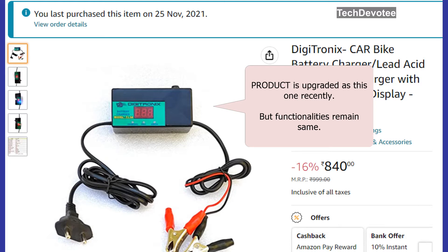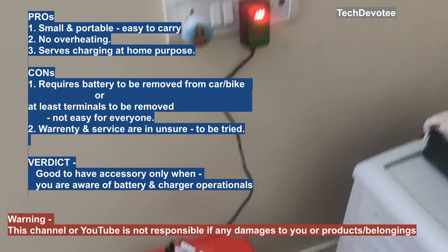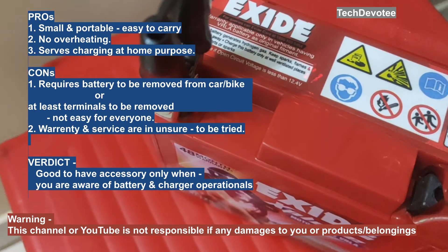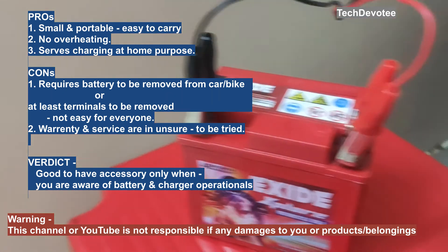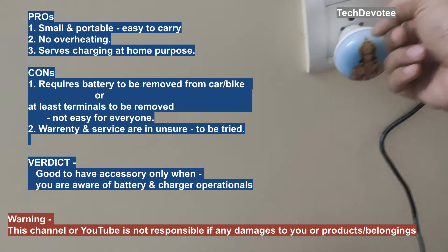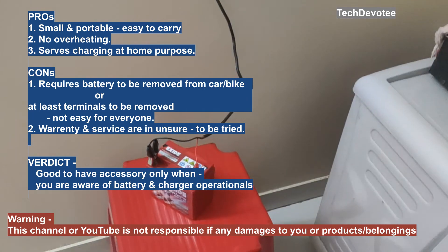In my opinion, this simple-to-use charger comes very handy for those who use a two-wheeler or car once in a while. You just have to take out the battery from the vehicle, charge it at home, and insert the battery back. This avoids jump-starting scenarios. But I strongly recommend not to use it for those who do not know the operational aspects of batteries and chargers.